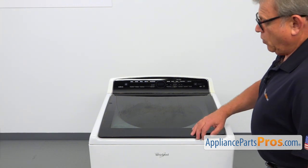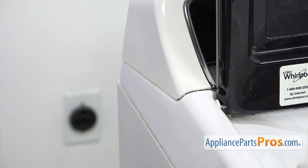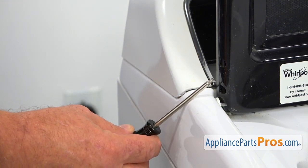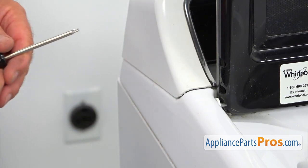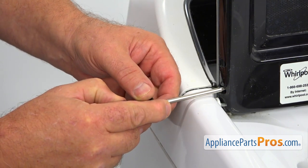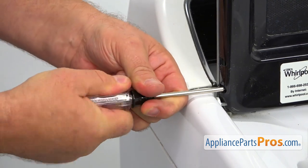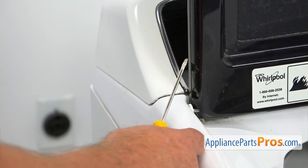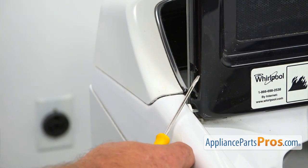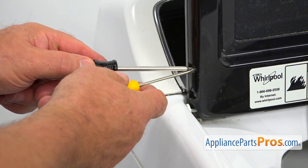To get to the part, we need to open the lid. Our next step would be using this Torx 15 screwdriver, removing the two screws that hold the hinge. I'm going to use this small flat blade screwdriver to assist in removing these screws completely.